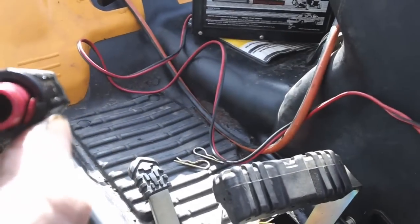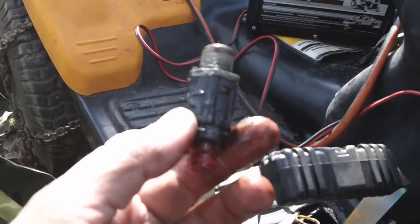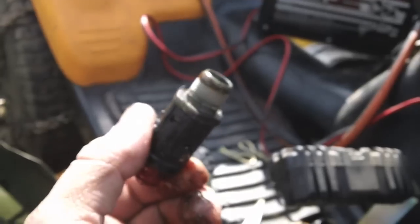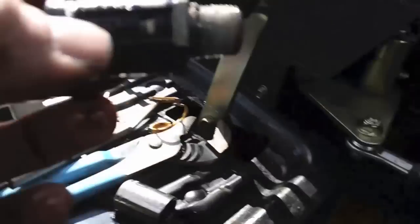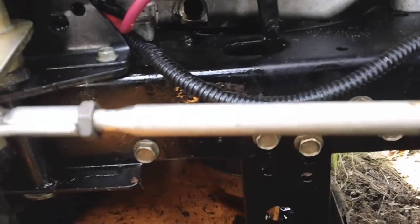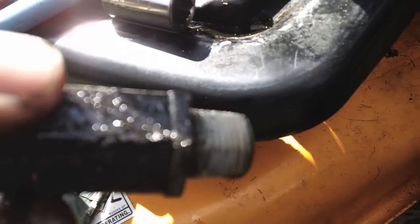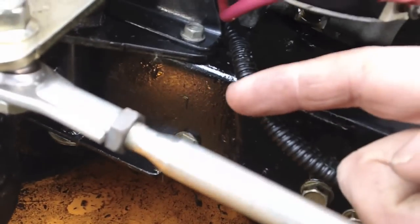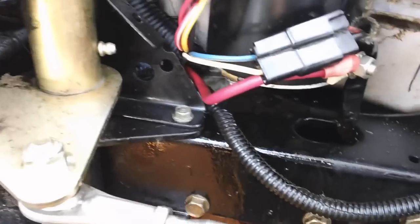Here's what the poor excuse of a drain valve Cub Cadet used — obviously it leaks, never seals properly. I've heard a lot of people having problems with these. So what I'm going to do is just get a piece of pipe. See the hole down there? I'm just going to get a piece of pipe, thread it into the hole, and put a cap on it for when we need to drain the oil. It'll probably stop somewhere right around here with the cap.